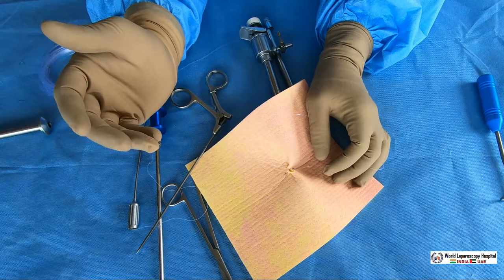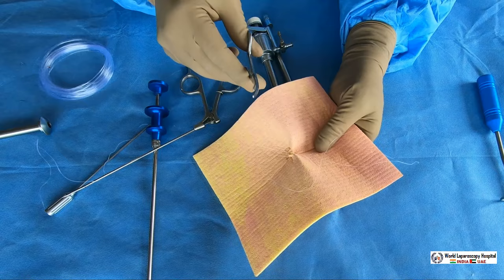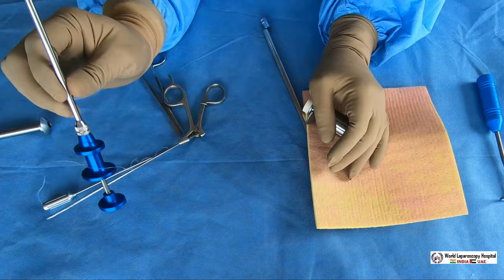Once the port is closed, you will see that gas leaking will stop, and that itself is evidence that the port is tightly closed. This is the first instrument used for port closure. Now the second instrument used for port closure is called the cobbler's needle — this is also a very beautiful instrument.